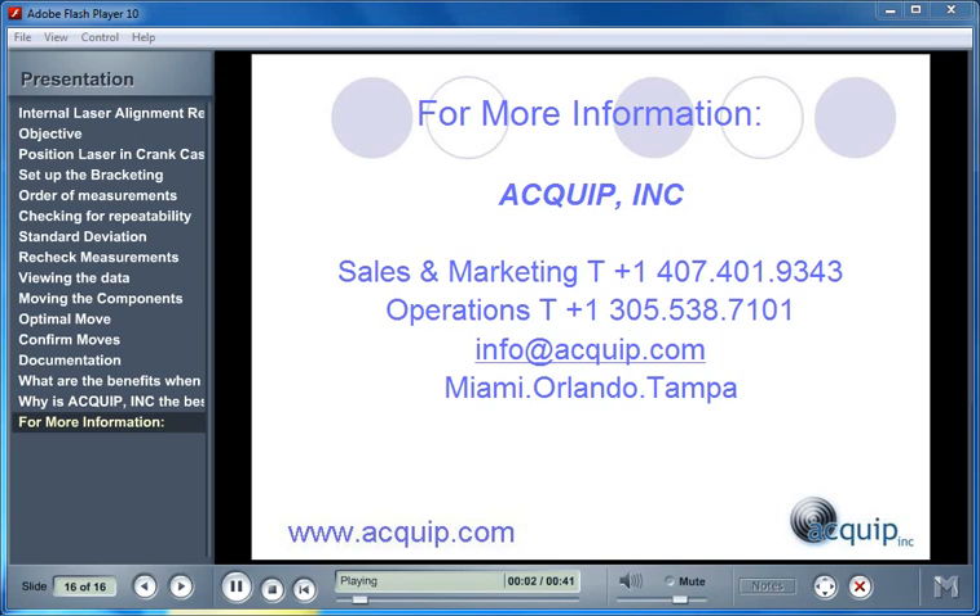Thank you for joining me for this presentation. For more information on Equip products and services, you can contact our sales office at 407-401-9343. For any technical questions, you can contact Operations at 305-538-7101. You can always find us on the internet at www.equip.com, or you can send us an email at info@equip.com. Remember, at Equip, alignment is our business.